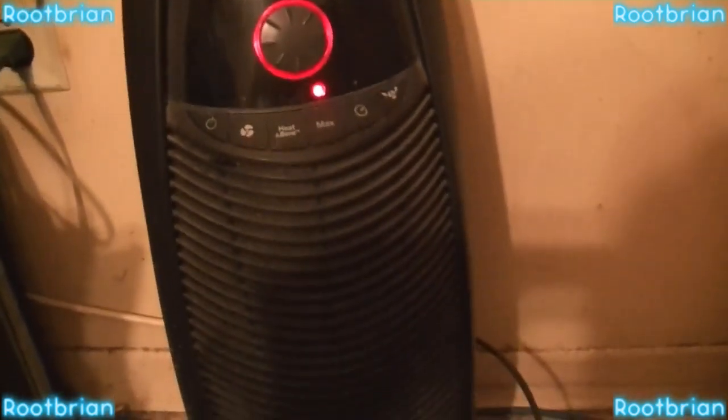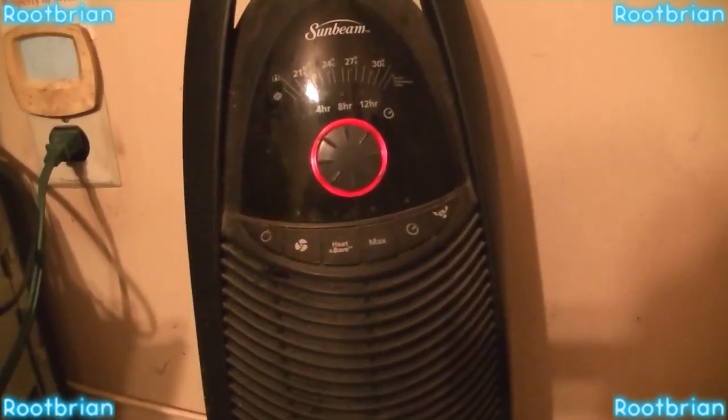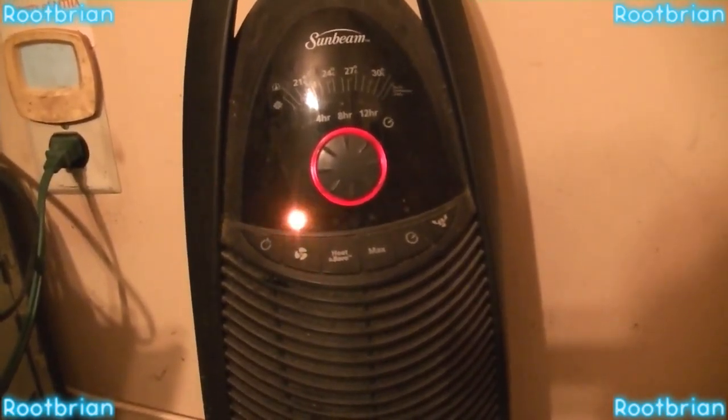I'm going to turn it on. This is a straight constant on. It's on. Nice and warm — a little bit too warm for me. So I'm going to shut it off.